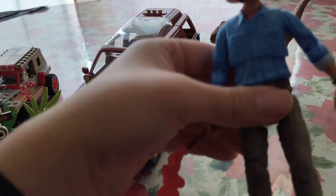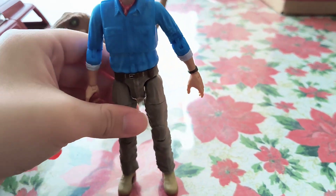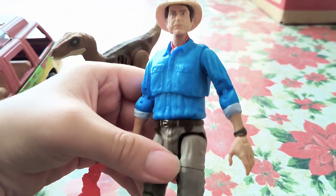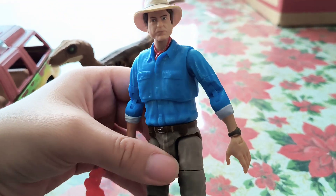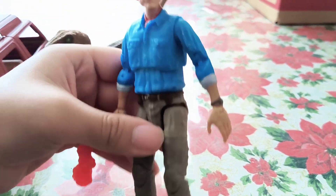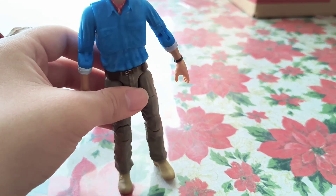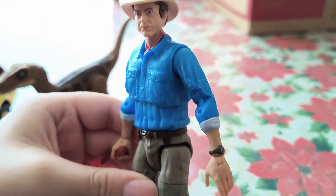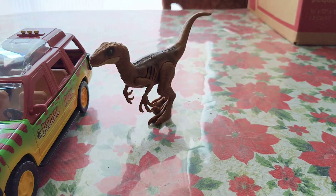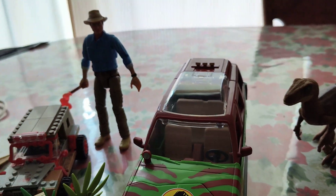Afterwards I got this Dr. Alan Grant, also from the Amber Collection, so he's also 6-inch scale. He's a pretty cool figure. I love posing him next to my Indiana Jones Adventure Series figure, which is also 6 inches — it's cool seeing them side by side, especially since both Jurassic Park and Indiana Jones were directed by Steven Spielberg. The likeness is all right; he almost has a baby face, so it doesn't fully look like Sam Neill, but it's a cool figure nonetheless.